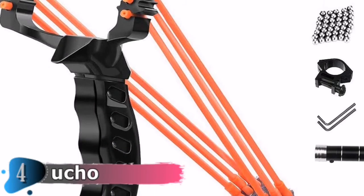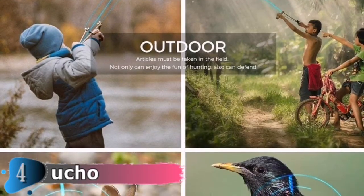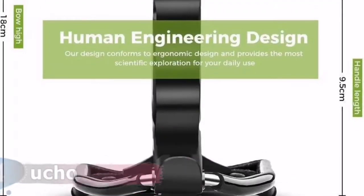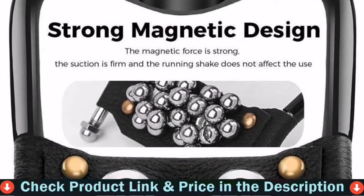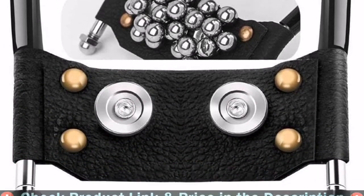Comes with 100 steel ammo balls measuring 3 by 11 inches. Suitable for outdoor competition, fitness catapult, entertainment, competition, hunting, and boutique collection. Please note: it is illegal to use this product in any way that violates local, state, and federal laws and ordinances. This is not a toy, and children should only use it under the supervision of adults.